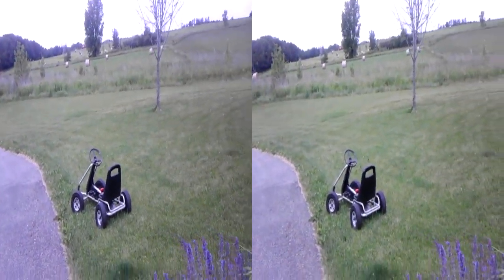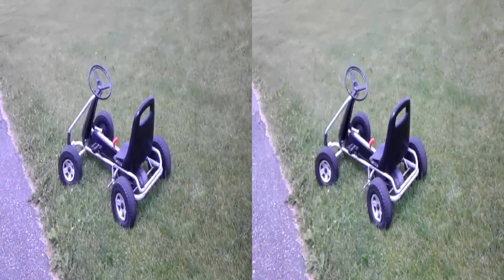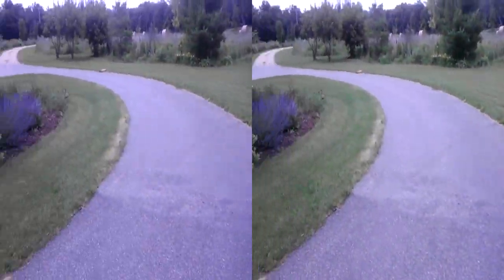If you want to see the normal video quality, I have posted a video for that as well. You can only see the 3D in this if you are watching it on a 3D capable device.